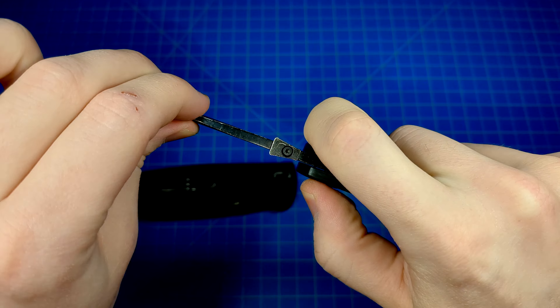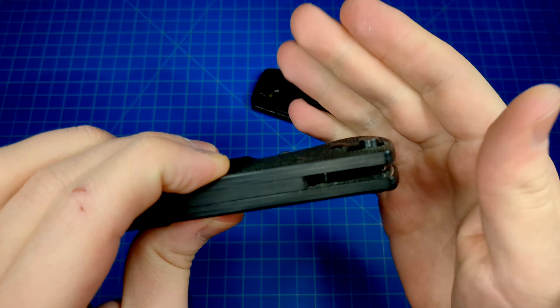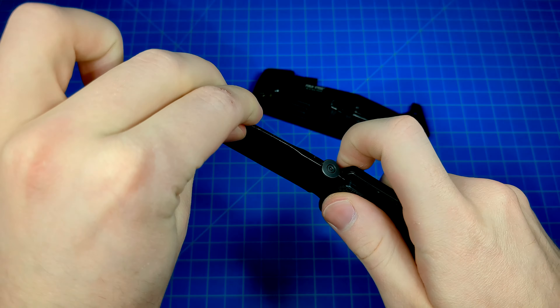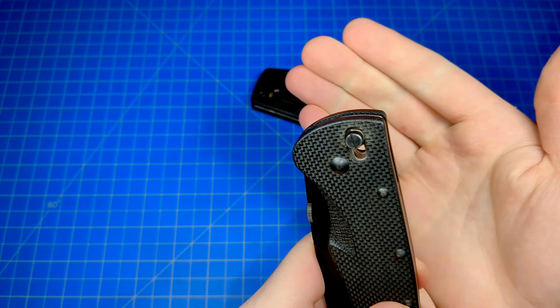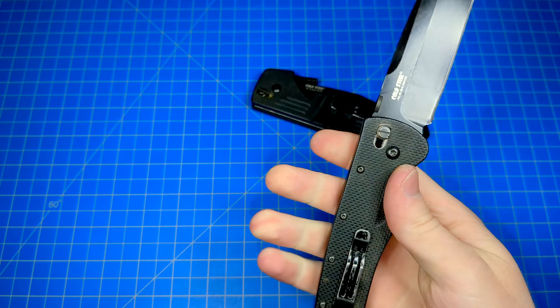The internal mechanics of them are a little bit different, particularly on this Recon 1. The stop pin is embedded within the tang of the blade. They function a little bit differently, but more or less they still have what are very similar to the Omega Springs. Very similar locking mechanisms.